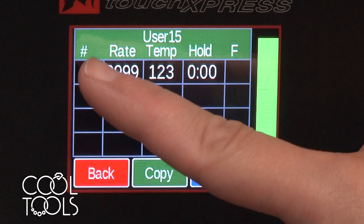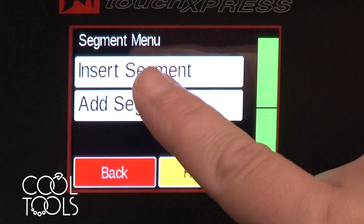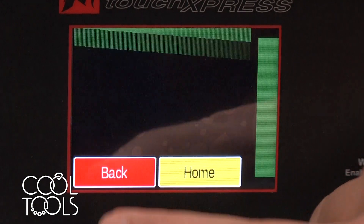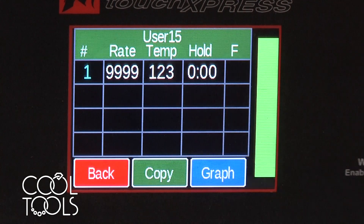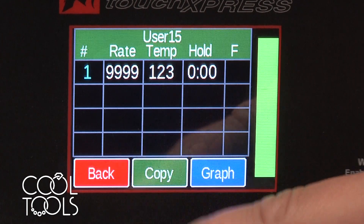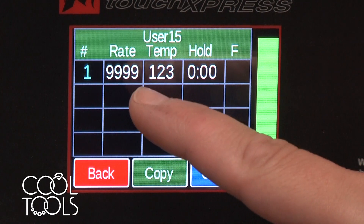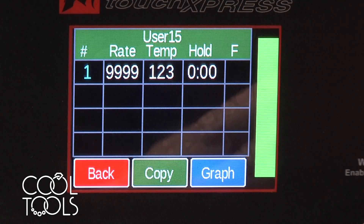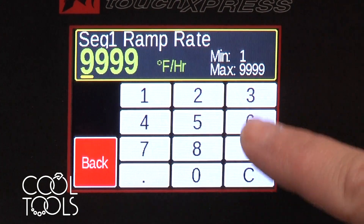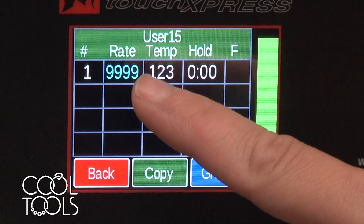This refers to how many segments are going to be in this firing. For Easy 960 I just want one. But if you wanted more you can tap on it and either insert a segment or add a segment, and if you have one you don't want you can select it and delete it as well. This is the rate — what we might consider the ramp — the acceleration and the temperature increase. 999 is full ramp. If you wanted a slower ramp you could edit that by tapping on it and using the numbers to enter that. Since I'm good with full ramp, I'm going to leave it at that.